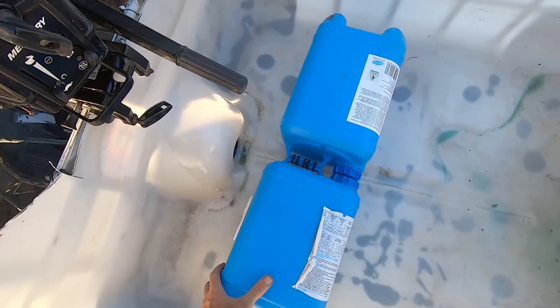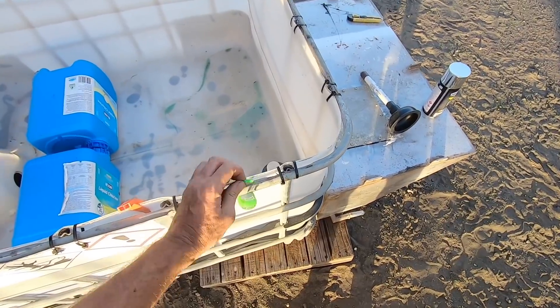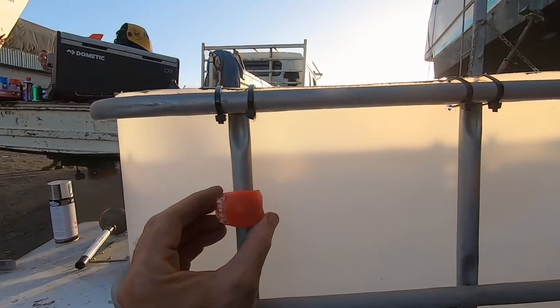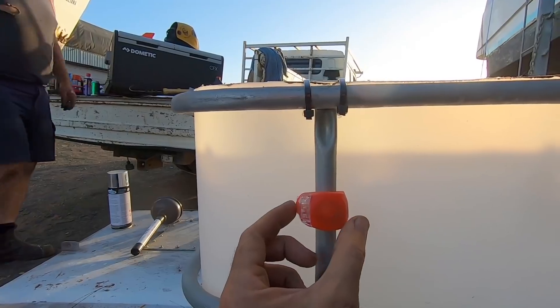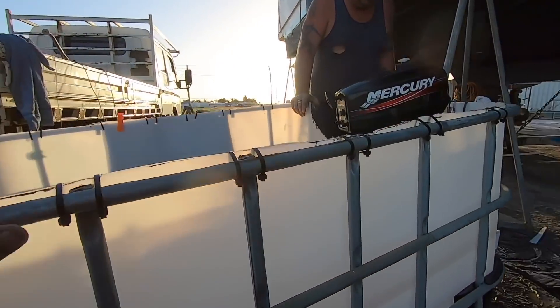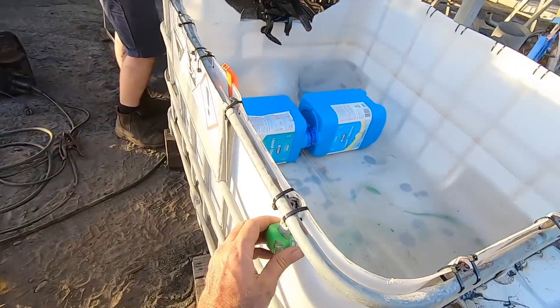We now have a bench seat and navigation lights. As per the original video, nav lights aren't for planes to see — navigation lights shine two points above the beam, two forward. So we're putting them on the vertical bar here. The stern light is fine where it is.